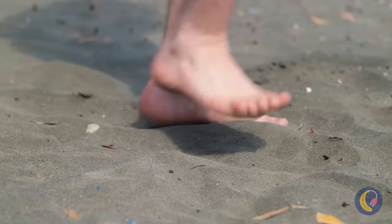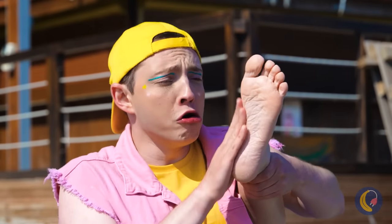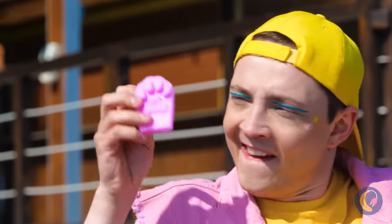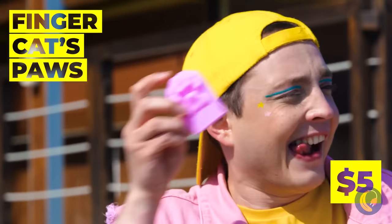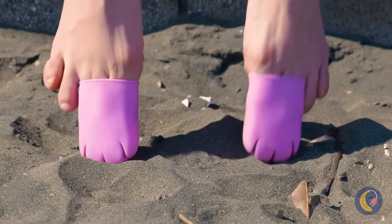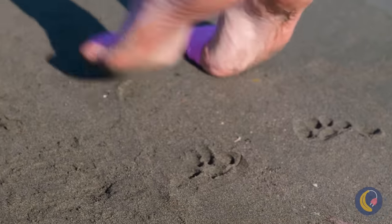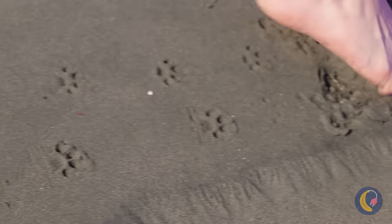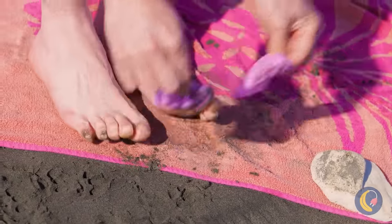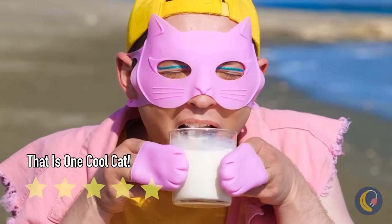Ouch, that's hot! There's gotta be some way your feet can beat the heat. Cat paws — I was thinking flip-flops, but okay. Tippy-toes now, this might take a while. Art like that paw print trail takes work. While we're at it, let's go for the whole cat look.